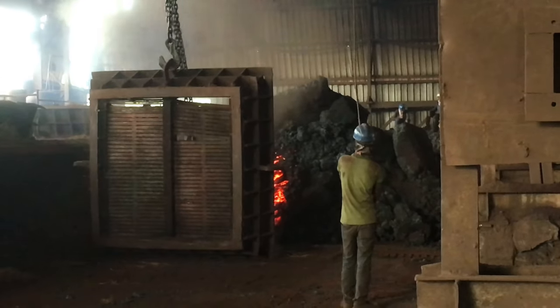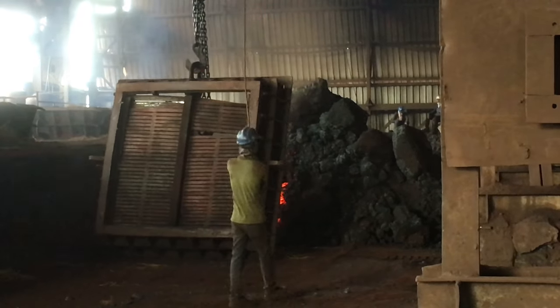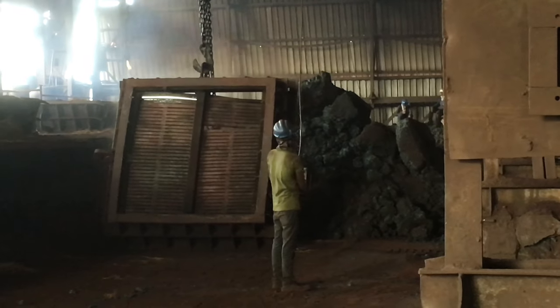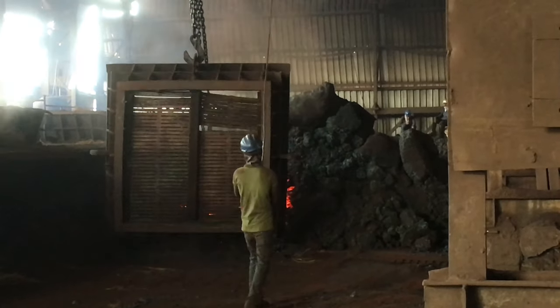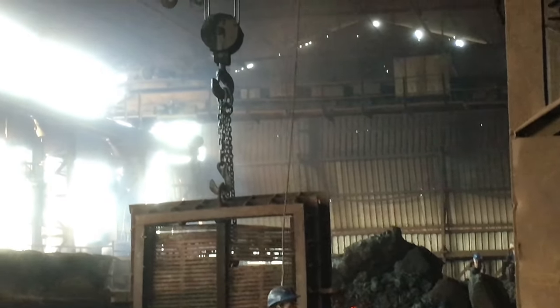The mixture is charged in the submerged arc furnace for extraction of iron. How the charging is done in the submerged arc furnace will be continued in our next video.